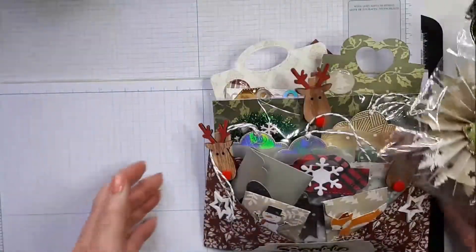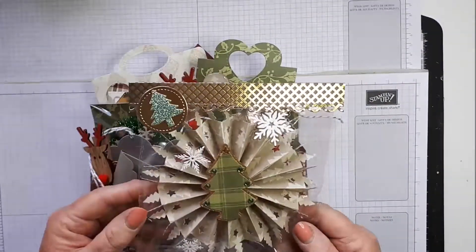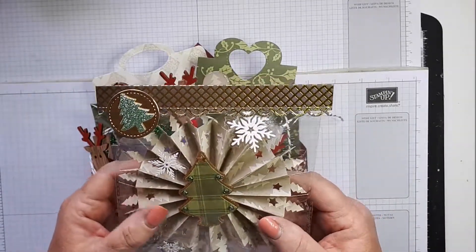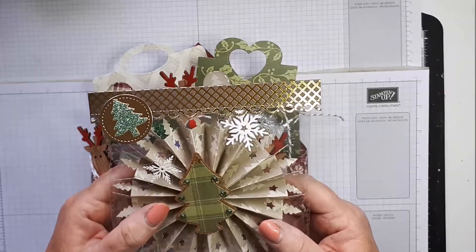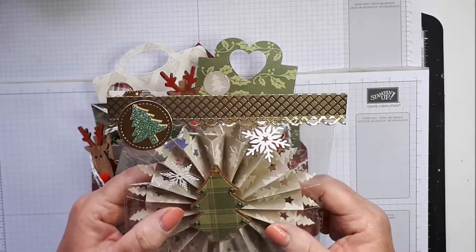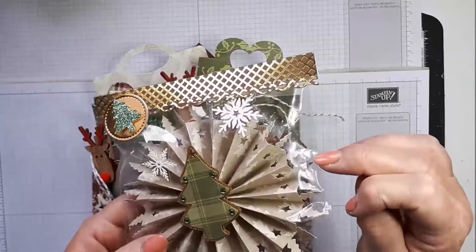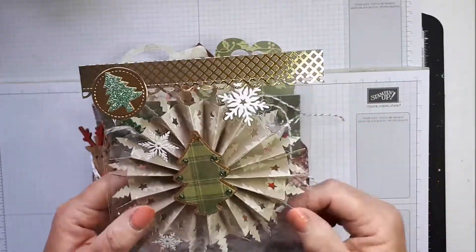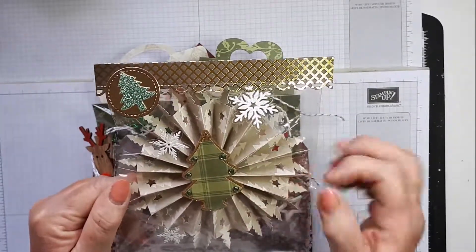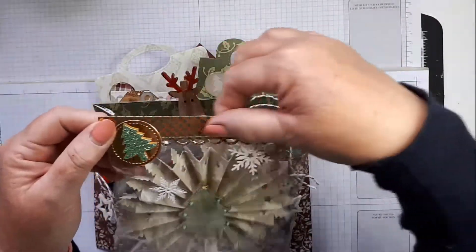We'll start with the Christmas one first. To start with I've made this rather large rosette which I did on my Cricut. It was quite tricky because although the Cricut Explore has a scoring tool it doesn't really score that well, so you do have to be careful when you're folding. But it cut well and there are little Christmas trees on the edges and stars, and then I decorated it with a Christmas tree mounted on a gold outline.